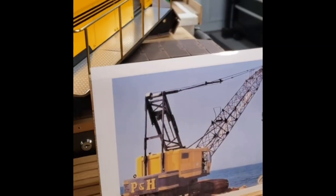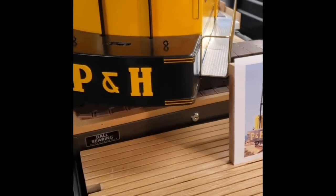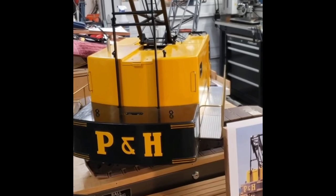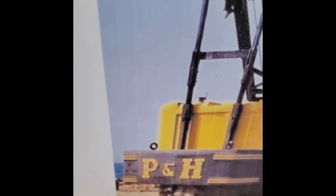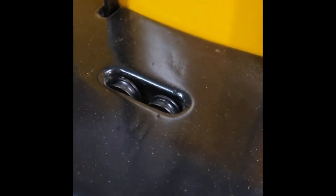The cab details including the P&H logo and its unique ampersand were scaled up from a downloaded photograph of a 1015 and cut out of 1/16 plywood sheet. Note the model's accurately detailed counterweight corner ribs with yellow pinstripes, the two lifting eyes, and the counterweight lowering shivs incorporated in the model's counterweight.